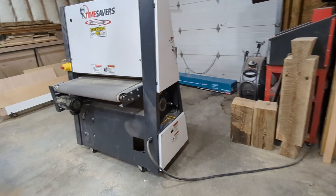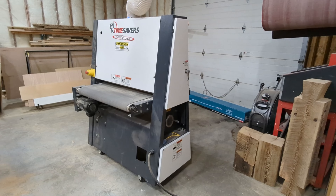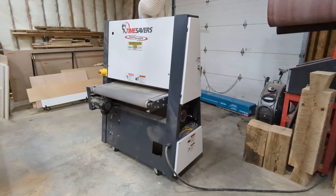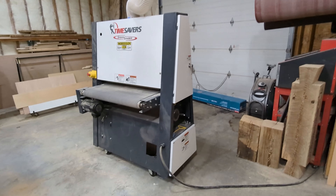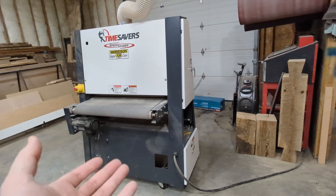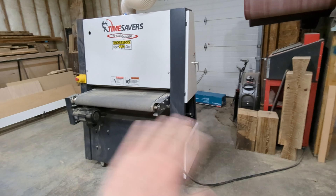So this is my Time Saver. It is 110-volt, and I think it's the 7.5 horsepower version — the entry-level Time Saver. Retail price of right around $14,000, and I love this thing. I absolutely love it.